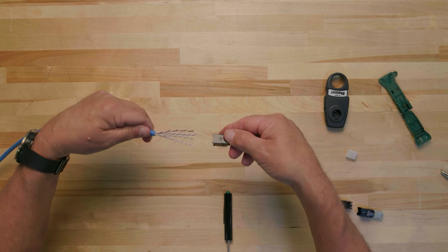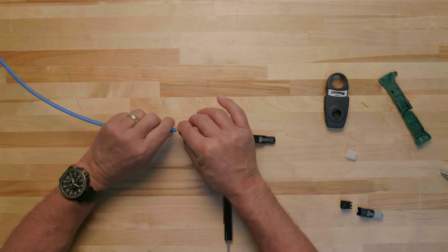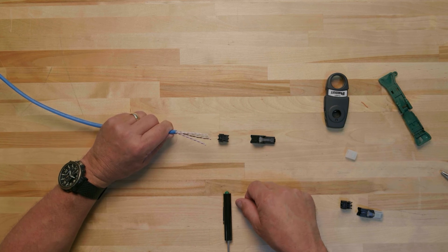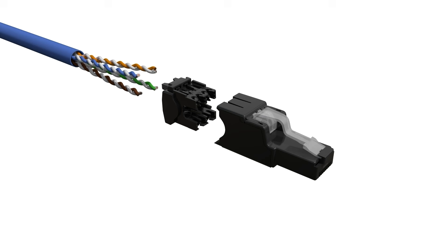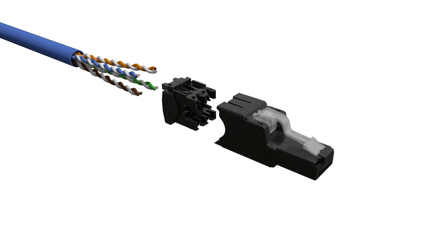When terminating cable end 1 with the field term wire cap, pay attention to the blue and orange pairs. Position the cable so that the blue and orange pairs are oriented in the same direction as the strain relief on the wire cap and the catch and retaining latch on the plug housing. For example, if the latch is facing upwards, both the strain relief and the blue and orange pairs will also be positioned upwards. If the latch is facing downward, the strain relief and the blue and orange pairs will also be positioned downward. Be sure to always maintain this orientation and positioning throughout the entire termination process.